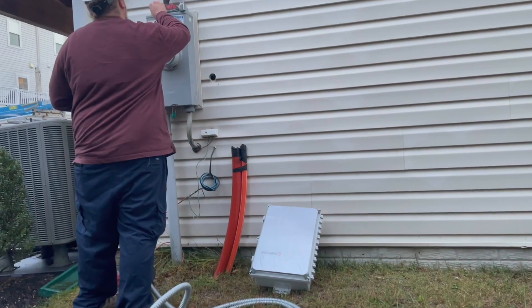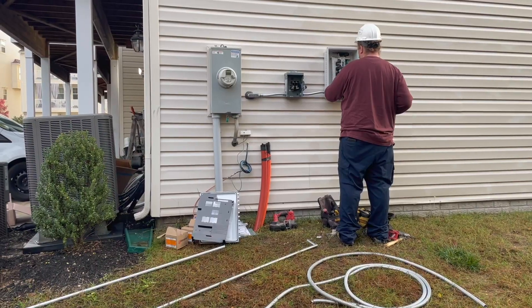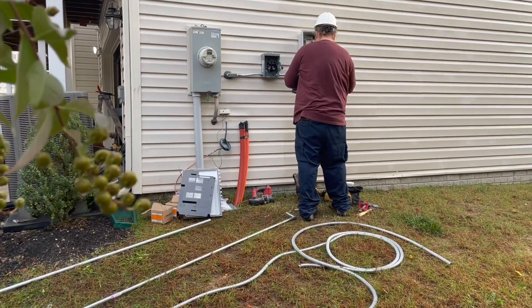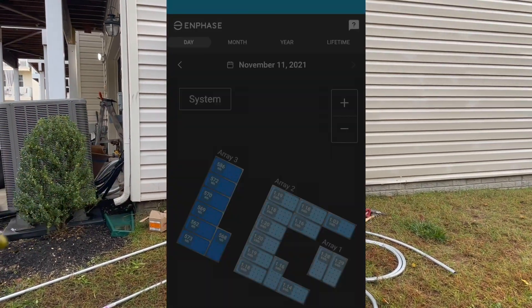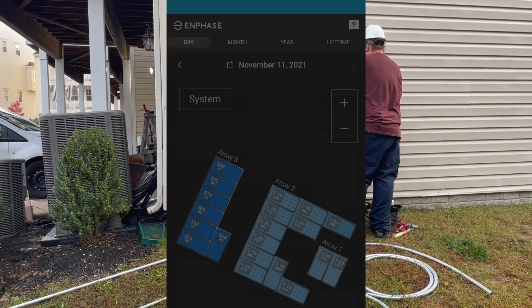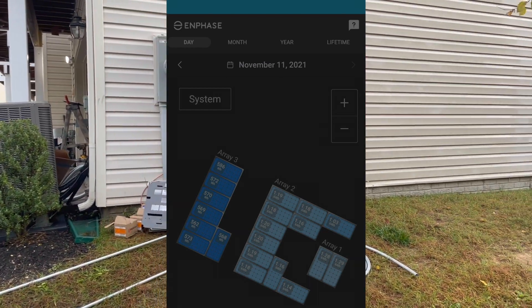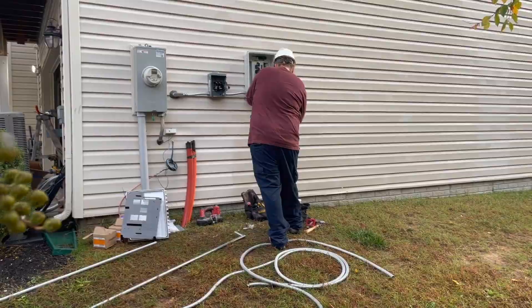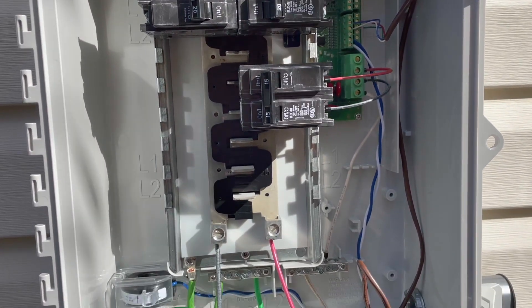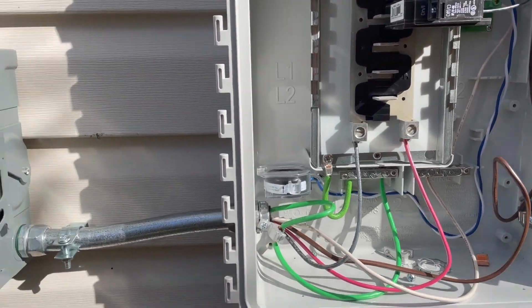Directly on the other side of the panel we've seen earlier, the hole drops right here where the solar system is going to be connected into it. As you see here, my setup has three arrays. The three arrays head to the Envoy combiner box that also functions as a smart control for the system. The arrays go into the Envoy on the top two breakers and then head out on the middle breaker.